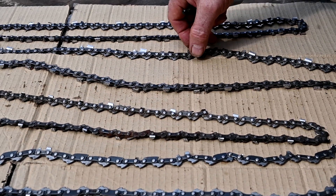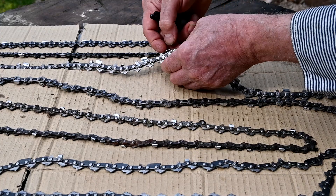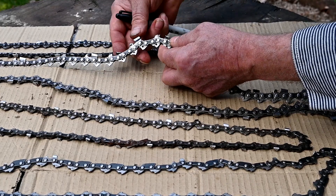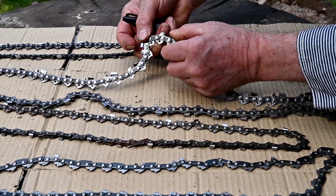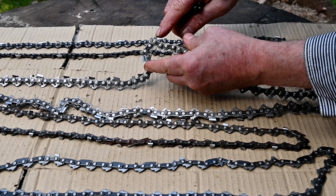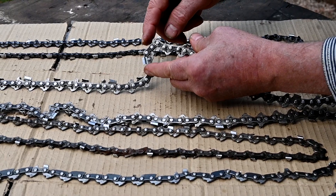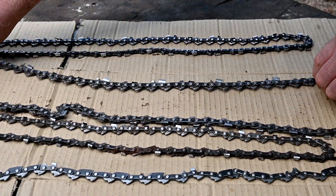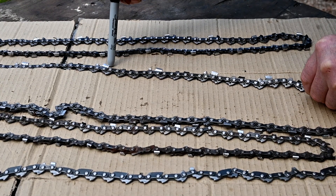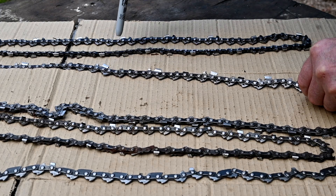And this one is a more aggressive cutter, but the link in between here — right here — you can see that tooth. When it goes around, this keeps the cutter from engaging in the wood. You'll see on this chain too that it has a cutting bar, then a link, and then another cutting bar right behind it.